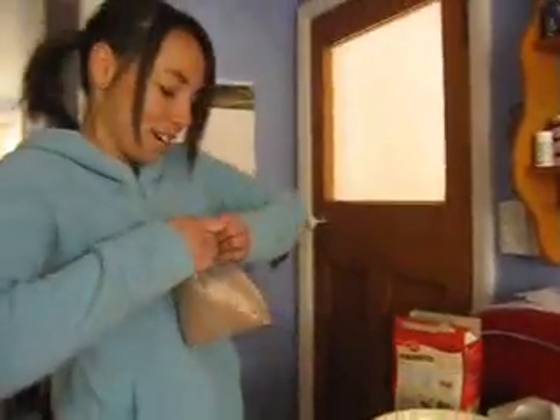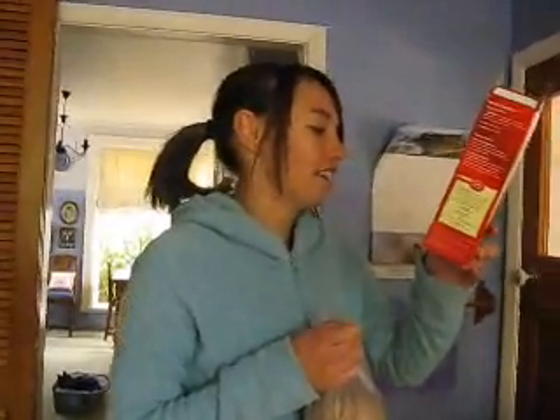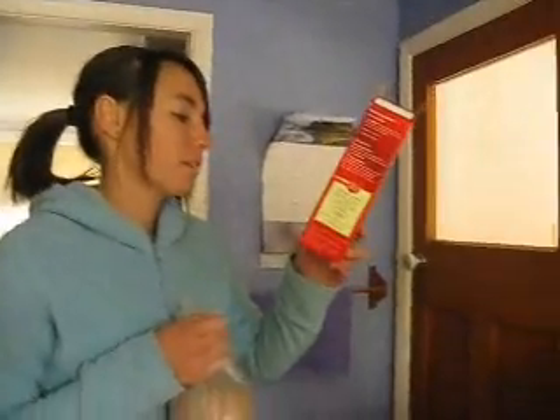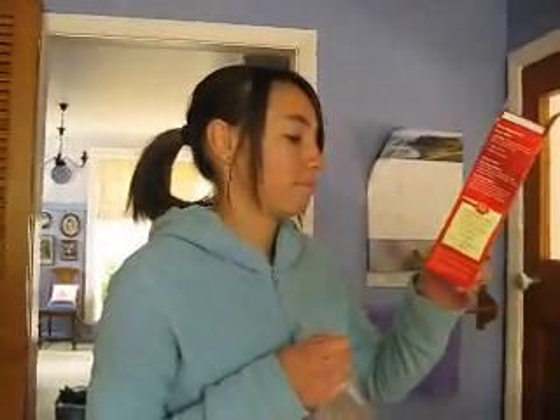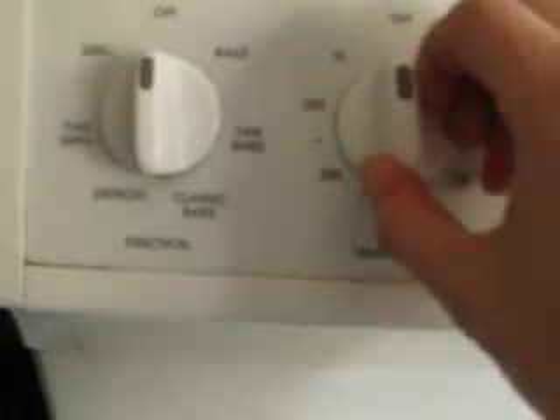Have you preheated the oven, Michaela? To what? 200 degrees. No — 180. Yes, on fan bake.